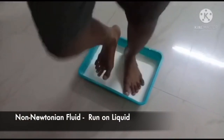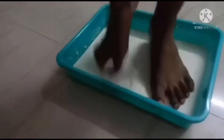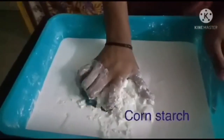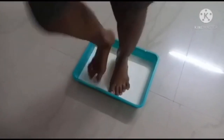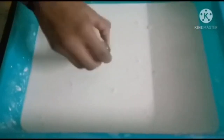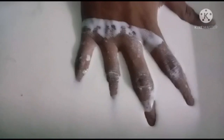Hi all, this is Persona from class 9B. I am going to do an interesting experiment on non-Newtonian fluid. How can you run on a liquid and not drown? To do this experiment, take two pots of cornstarch and add one pot of water into it until a viscous liquid mass forms. A non-Newtonian fluid is a substance which can be both solid and liquid. If we push, throw, or hit it quickly, it behaves like a solid body.